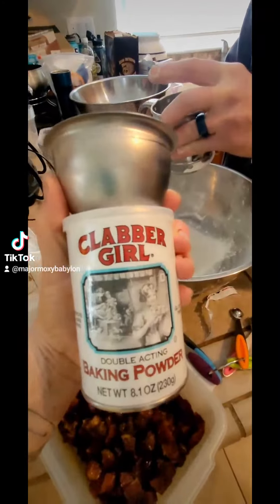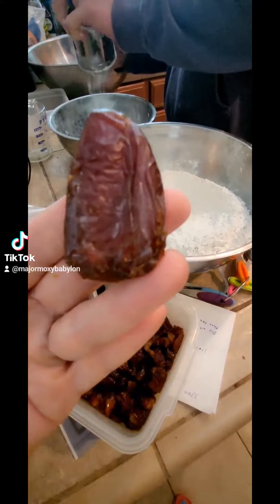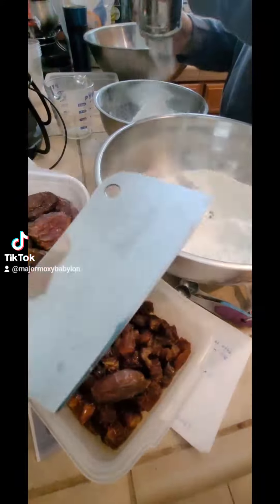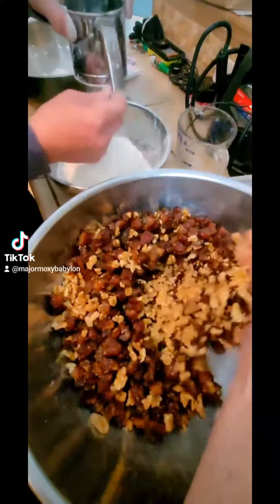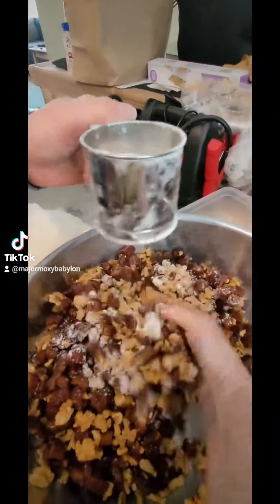You have lots of sugar, some baking powder, some salt, some powdered sugar for later, some dates. Make sure you chop those dates. Chop walnuts, coat those in flour.